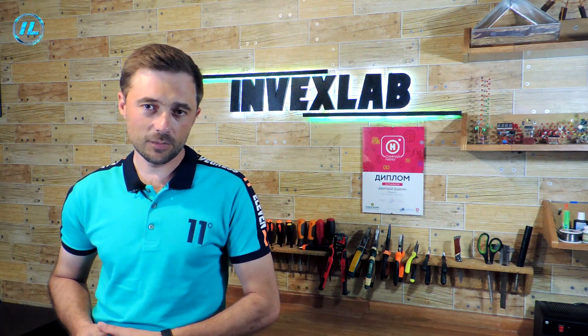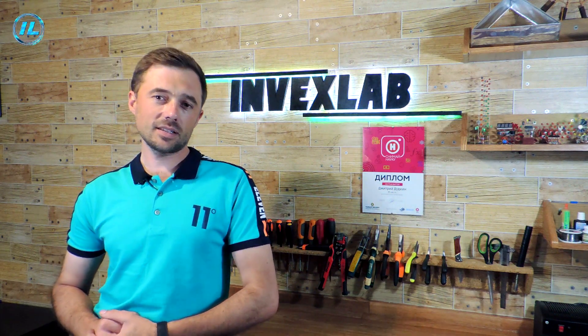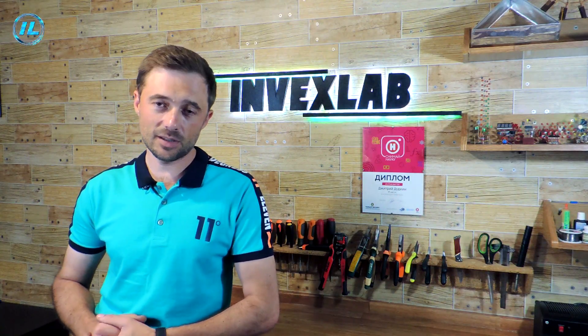But first of all, I want to remind you about the Invexlab Telegram channel. There you will find a lot of useful and interesting information from the field of modern technologies and radio electronics. The link to this channel will be in the description under the video and in the first comment.